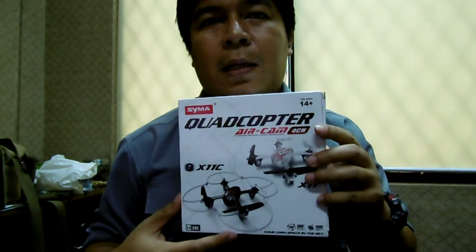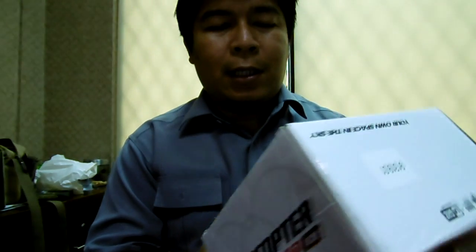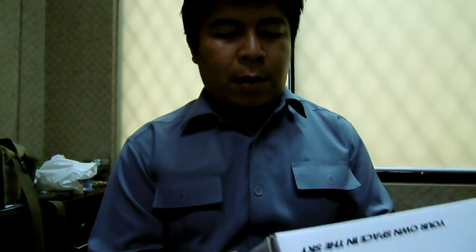Ini dia. Drone ini cukup ungil tapi tidak terlalu kecil, jadi lebih kecil di bawah tipe X-5. Saya coba beli untuk bisa bermain drone di dalam ruangan yang sempit. Kalau X-5 itu saya rasa masih terlalu besar.